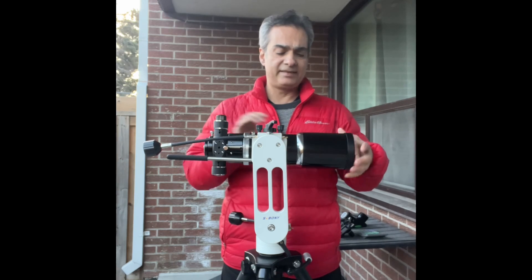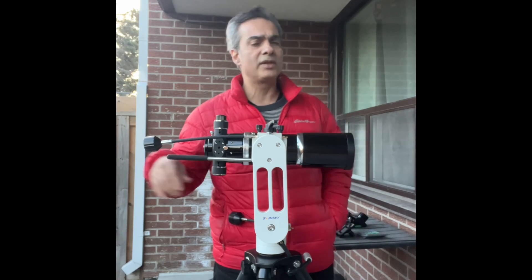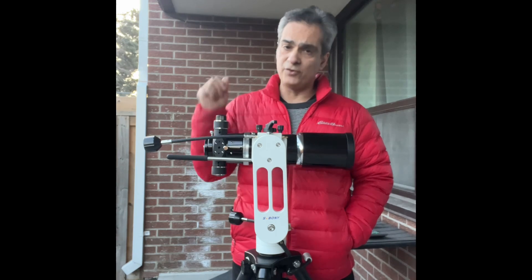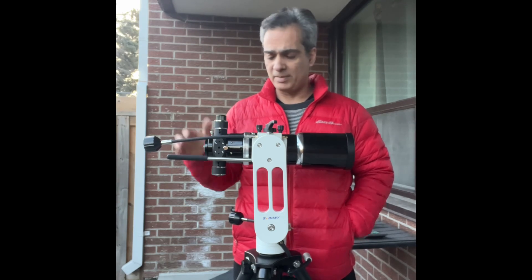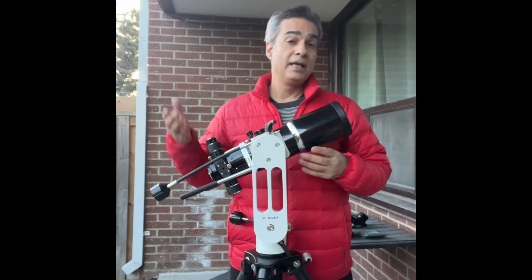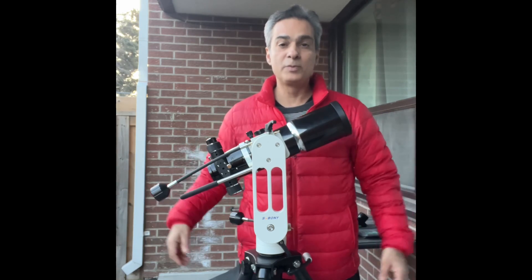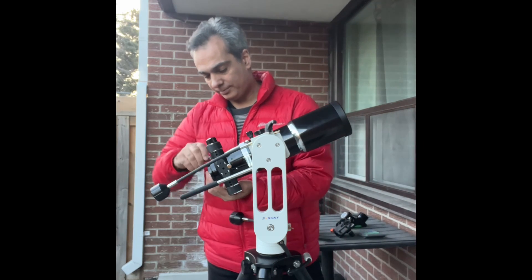Anyway guys, that's it for this video — like, comment, and subscribe. If you know anybody getting into the hobby, share my link with them. If you're on any of the forums and somebody's asked about a video on this tripod or this telescope, share my link and say hey, this guy's done a video with it. Take a look at this channel.